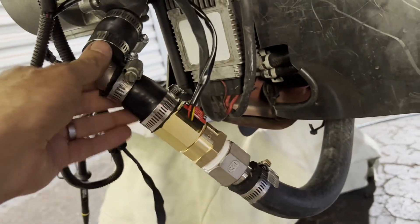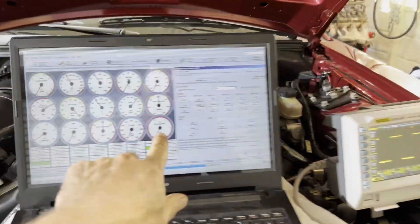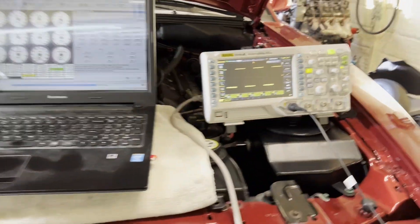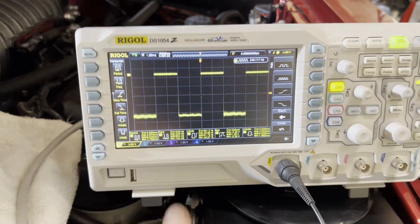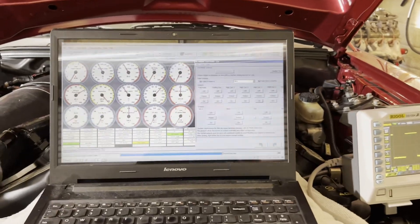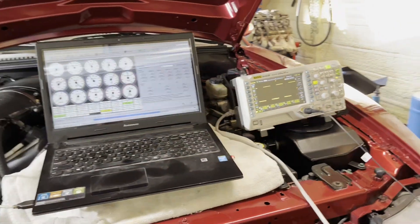My flow sensor I installed seemed to work just fine when I tested it initially. I just blew through it with my mouth and I got readings up here on my laptop and I could see everything working on the MS3. However, it's not working right now — not with the pump flowing properly. But I do see readings on my scope that show me the sensor is working. For some reason, the MS3 is ignoring the reading at this point, so I need to figure out where the breakdown is.